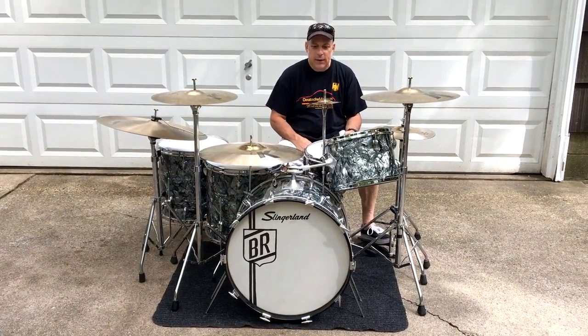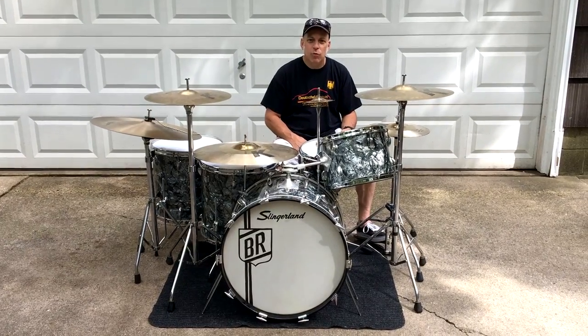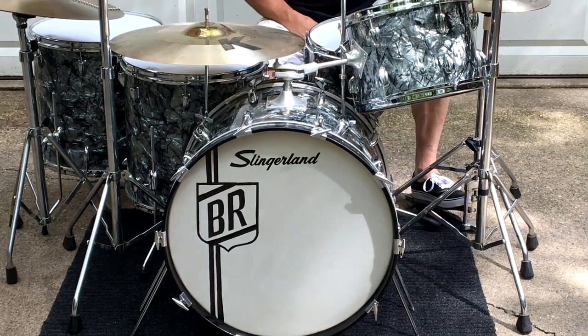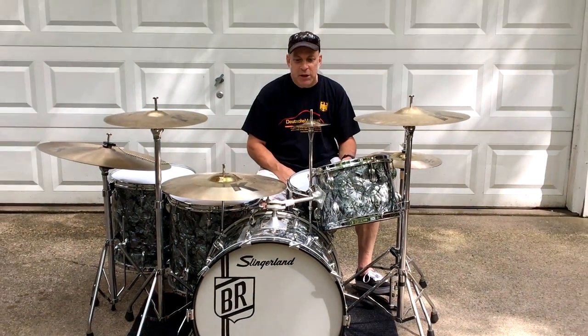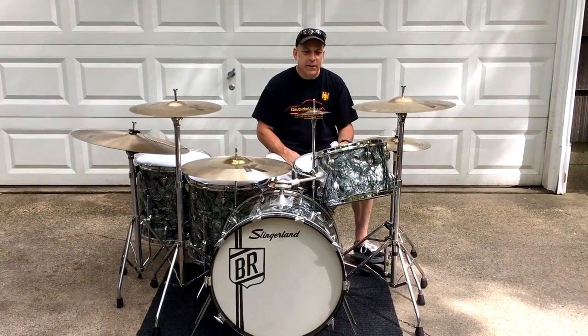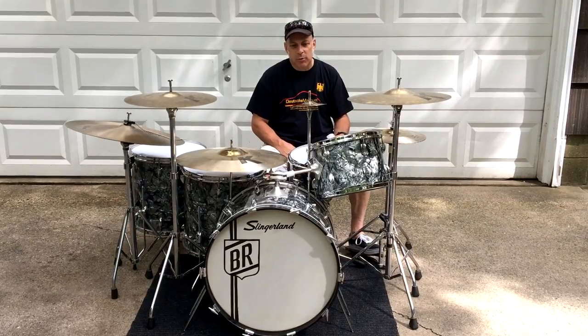We're going to be doing a kind of tribute to Buddy Rich since this is the anniversary of his 100th year that he would have been with us. This kit is a 1968. Buddy used it back in Chicago for some small group things that he was doing at the time with some local Chicago musicians.